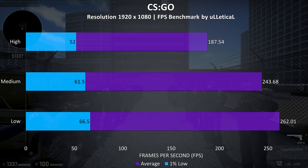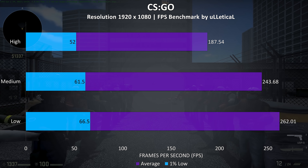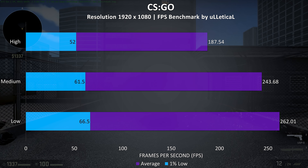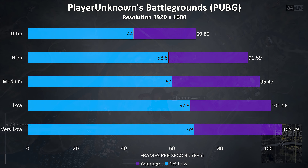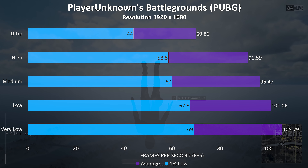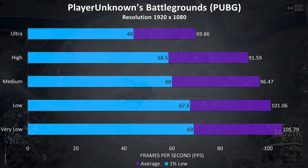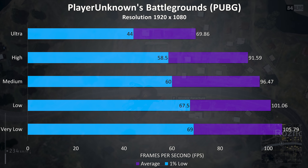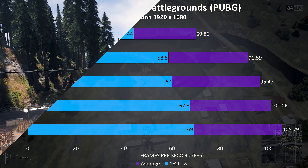Now let's take a look at some benchmarks — first some real world gaming benchmarks, followed by tests with various benchmarking tools. All tests were run at 1080p with the latest Nvidia drivers and Windows updates installed. Starting out with Fortnite we're getting really nice results; even with max settings the 1% lows are above the 60Hz refresh rate of the display, though keep in mind results can vary quite a bit depending on what's going on in the game.